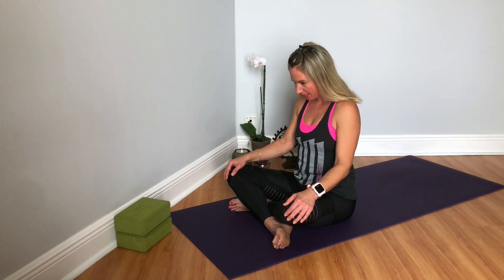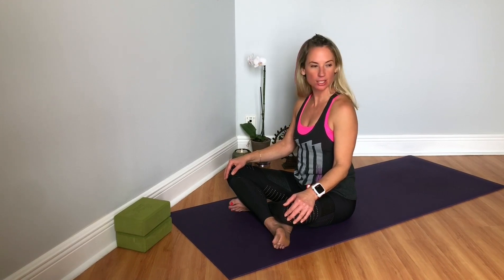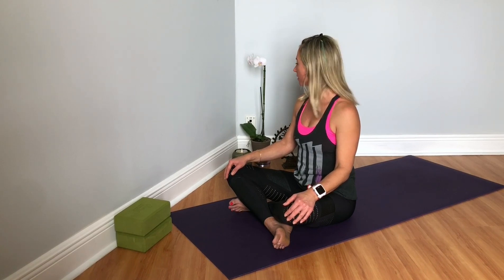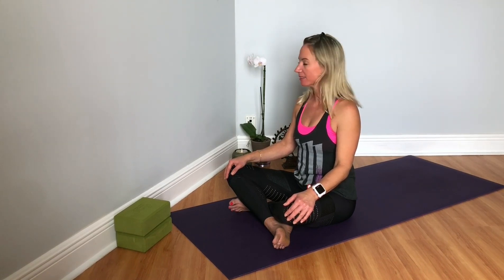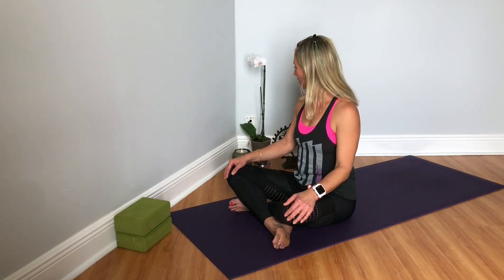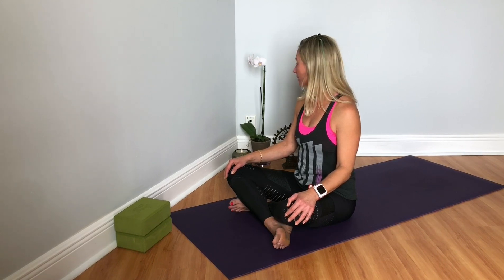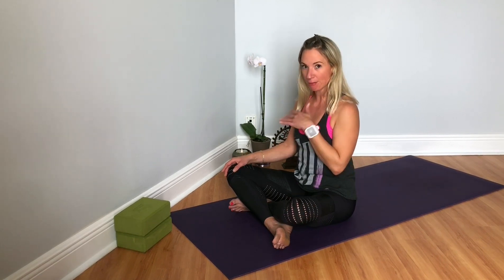And then we're going to bring our head, turning it side to side. Coming to neutral, looking over to your left, coming to center, over to the right. Over to the left, and then over to the right. Just noticing any areas that feel tight or uncomfortable, and playing your edge of discomfort.